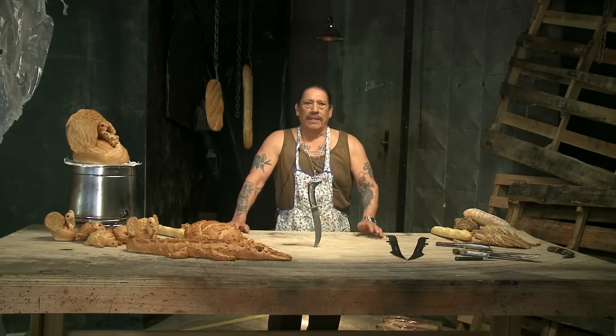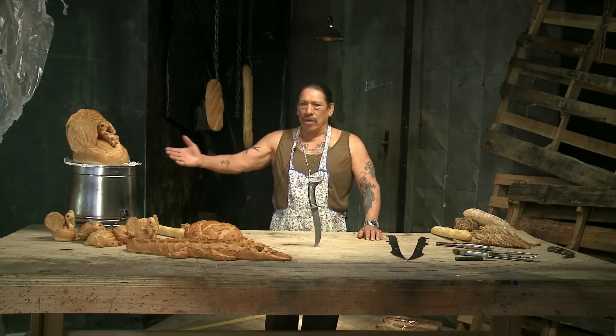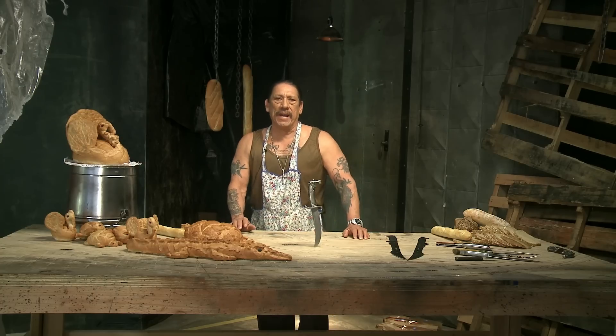I know you're curious, probably thinking, 'Trejo, why are you crafting artistic bread creatures?' I don't know, man. Everybody's got a hobby. Mine's carving animals out of bread. I just like them because they're, like, silly and fun.